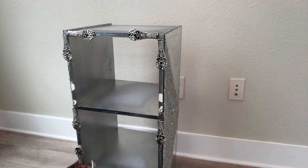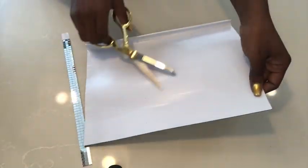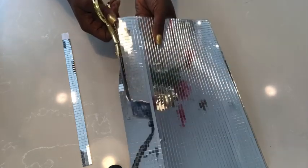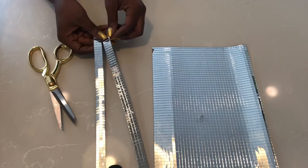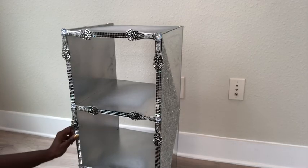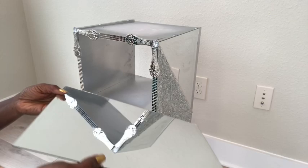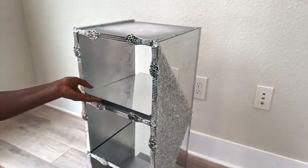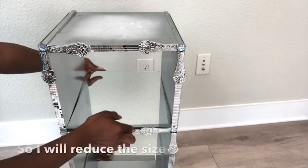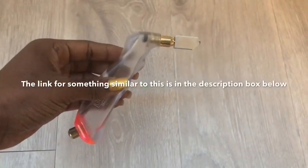I'm going to cover it up with mirror mosaic tiles — I cut them into strips, and the link for these tiles is going to be in the description box below. I'll be using more of those large Dollar Tree mirrors for the inside and the tile. I forgot to mention earlier that I used gems in between the handles. Now the mirrors are overlapping, so I'm going to cut them down to size using my mirror cutter. Because this particular type is no longer available, I have left a link for something similar in the description box below.